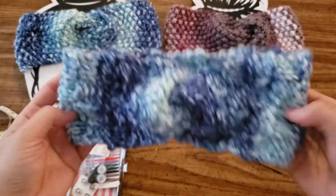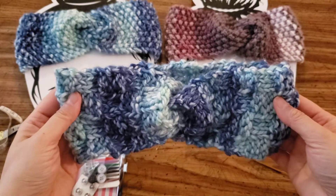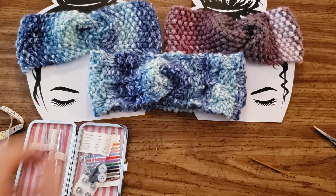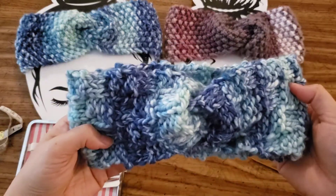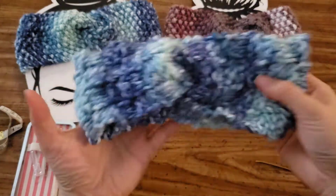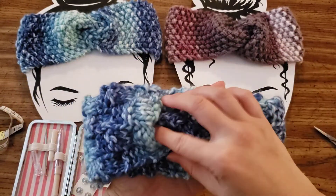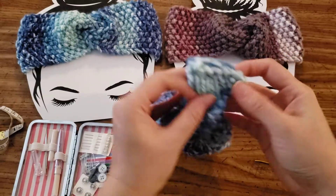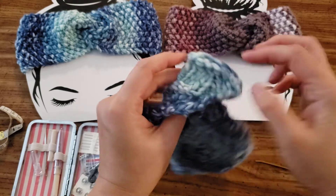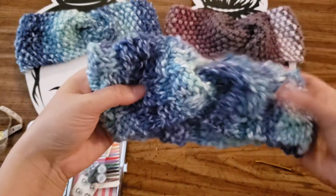Now you have a nice knot. Easy peasy. And I don't have my template, but I would throw that on there. So this is about to go in my shop, but I just wanted to do a quick tutorial to show you how to make this knot. Basically, any strip — crochet, narrow crochet, any rectangle strip — fold it in on itself, back and forth, then flip it over, and there's your beautiful knot.